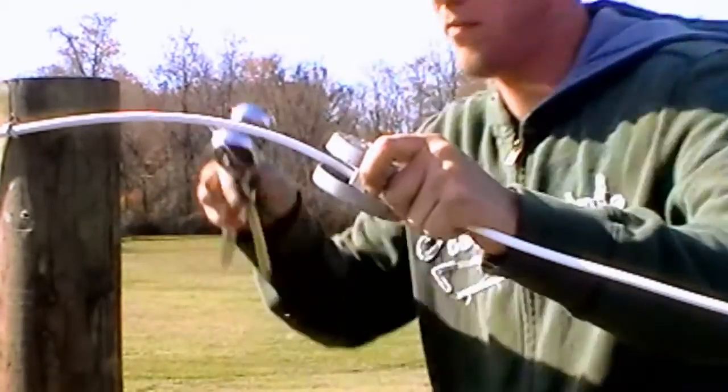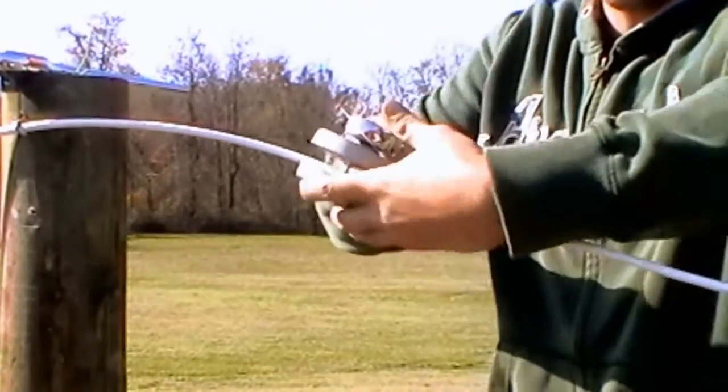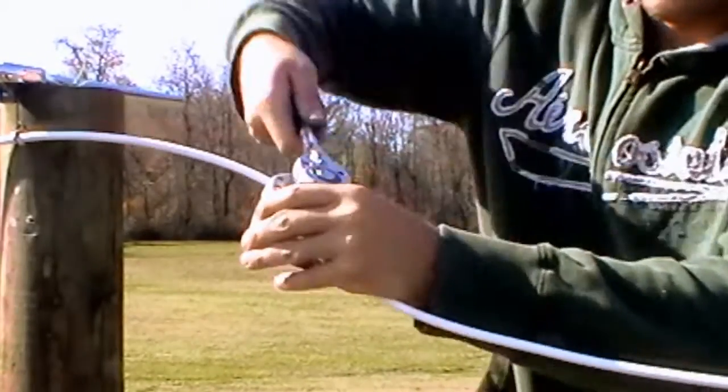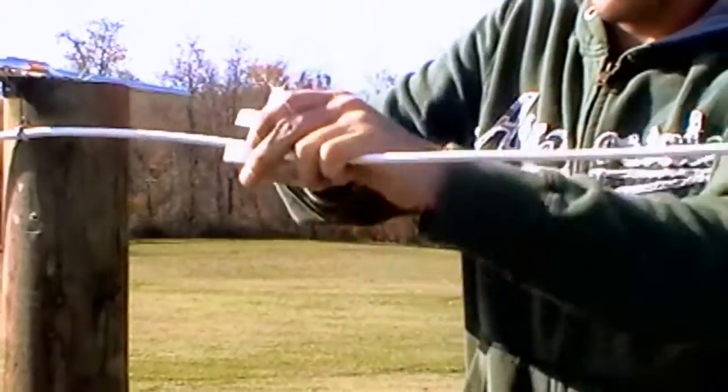To tighten the fence, use appropriate ratchets. For a one-man installation, as shown, you'll need the extended handle ratchets. There are also directions for a two-man installation, found in the related PDF info sheets.